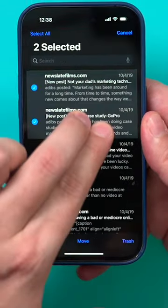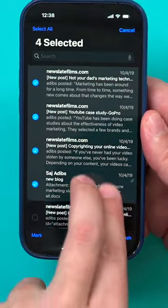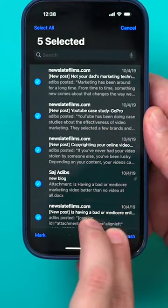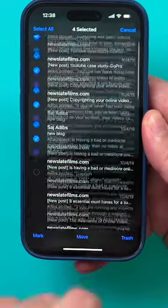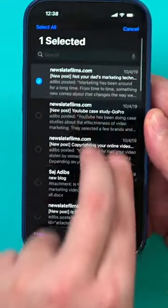But check this out — you could use two fingers and just select like this. You see how easy this is? This could keep going to the bottom of the page. You could select as many things as you like with just two fingers.